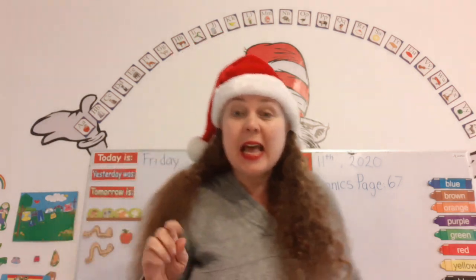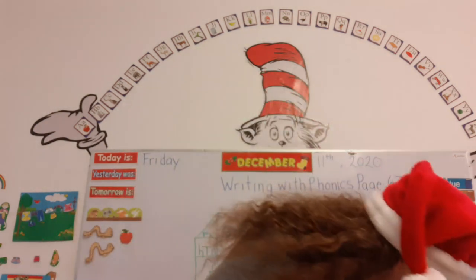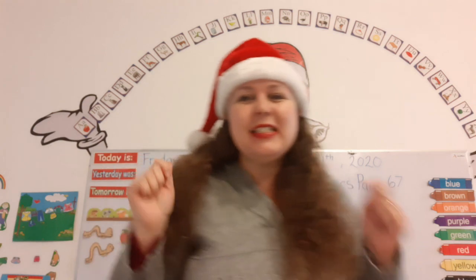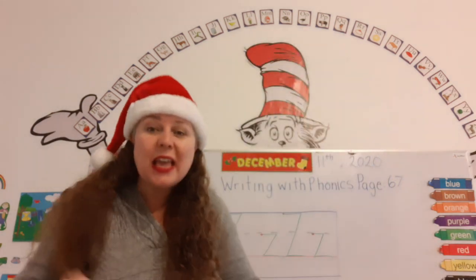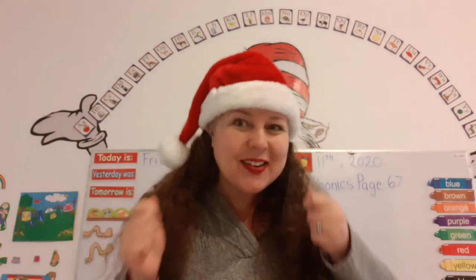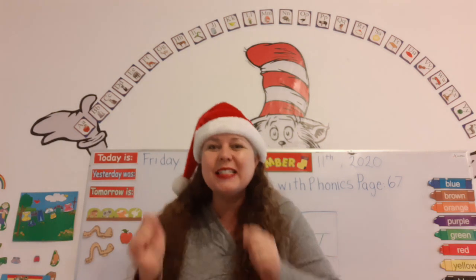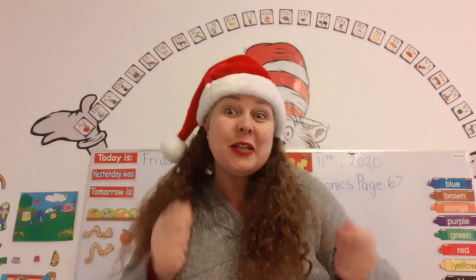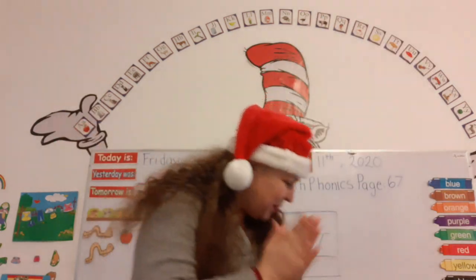Before we start, let's kick this off with a Christmas song. Get your jingle bells out. Jingle bells, jingle bells, jingle all the way. Oh, what fun it is to ride in a white horse open sleigh. Jingle bells, jingle bells, jingle all the way. Oh, what fun it is to ride in a white horse open sleigh. Yay, super fun!